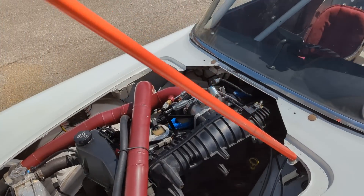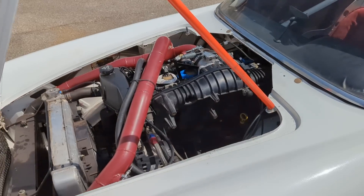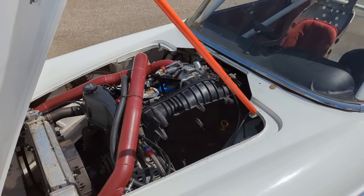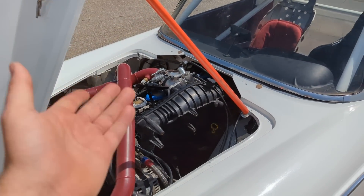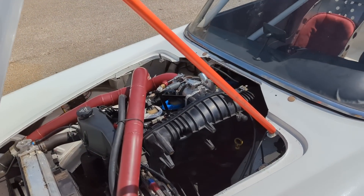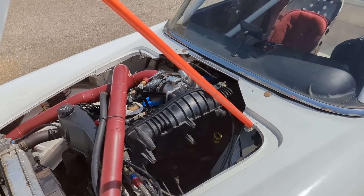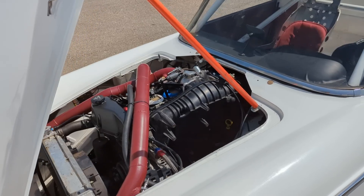But the turbo is so small on this that having the low boost and high boost response with the variable valve timing really didn't make much of a difference, just because you don't have much turbo to spool. So whether it spools in 100 milliseconds or 150 milliseconds, it doesn't really make that much of a difference.